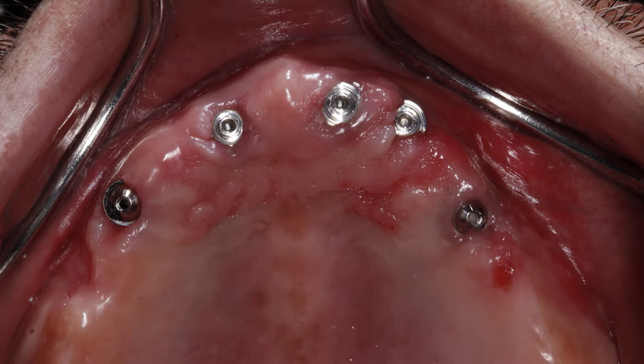What we're looking for is the shoulder of the multi-unit abutments to be at the tissue surface. In this case, the tissue has overgrown slightly, and you can actually work around that with your final restoration. So you don't necessarily have to replace your multi-unit abutments as long as you have access to them.